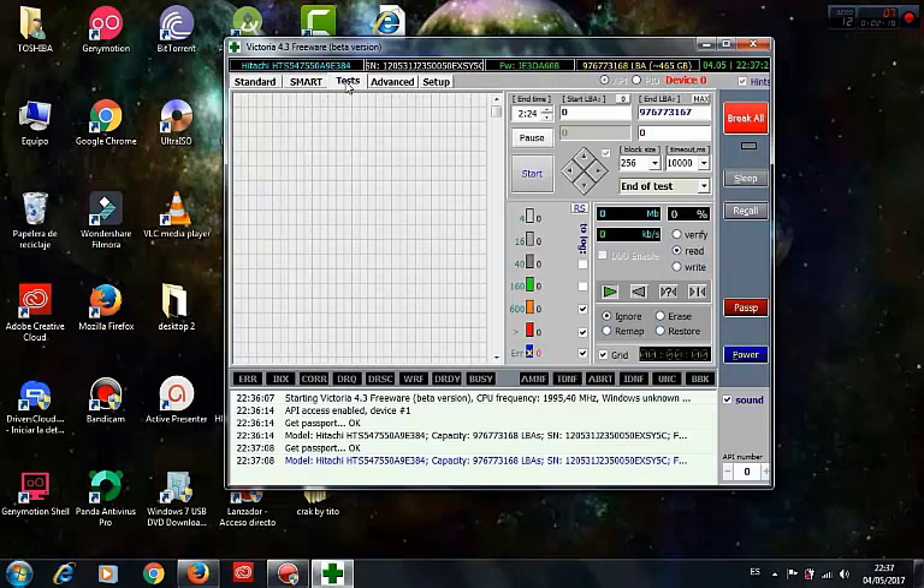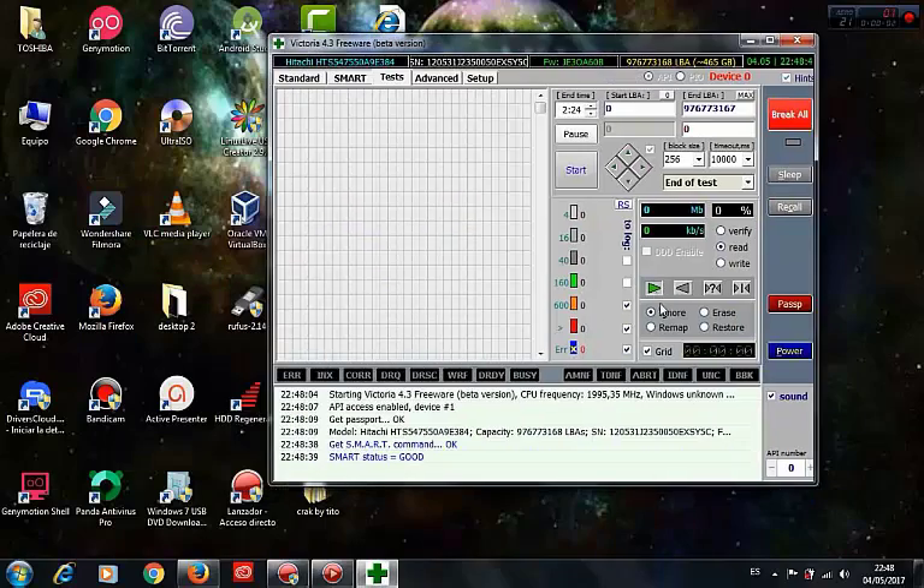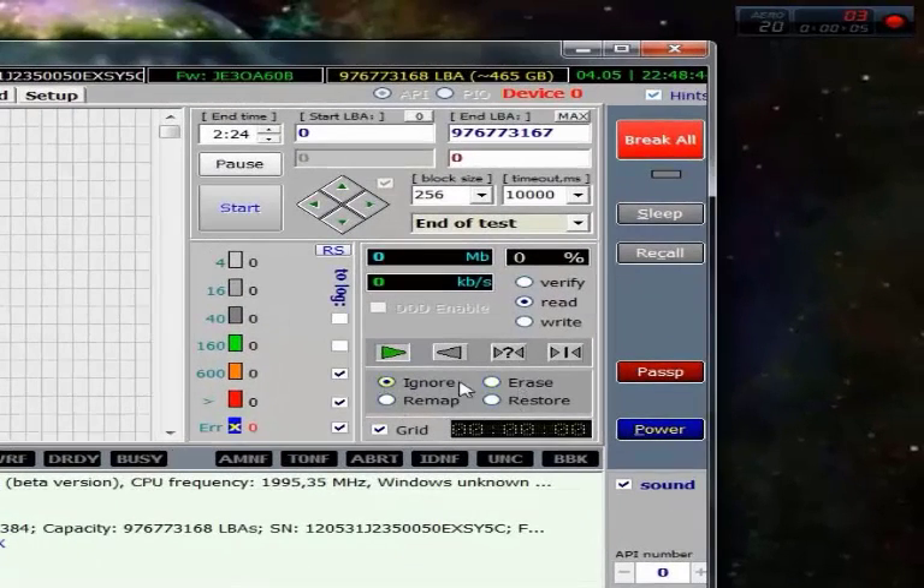To scan our hard disk we go to the test window, and it colors the sectors of the hard disk. These four colors — don't worry if you have these sectors in your disk. But these three colors are something dangerous, especially the red one and the blue one.